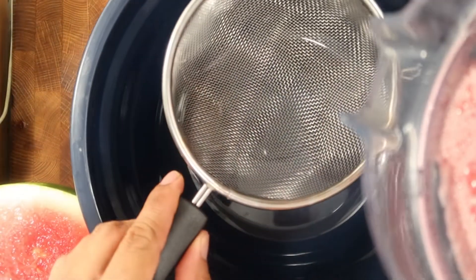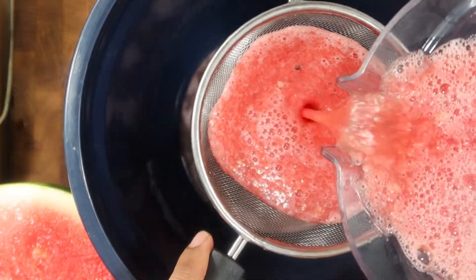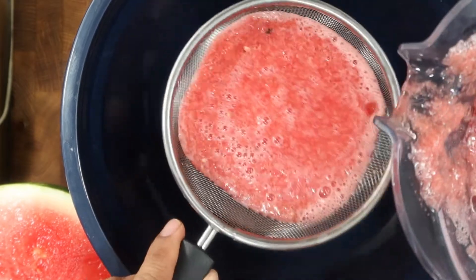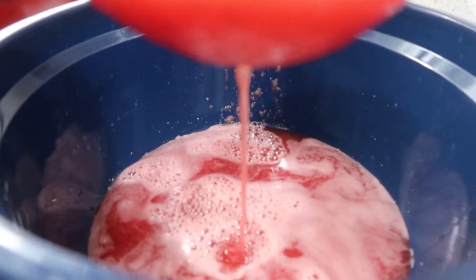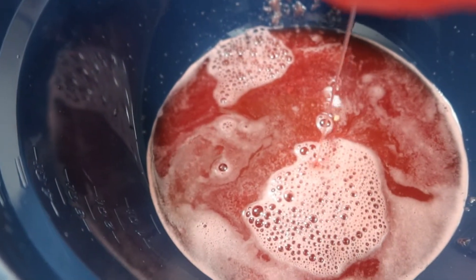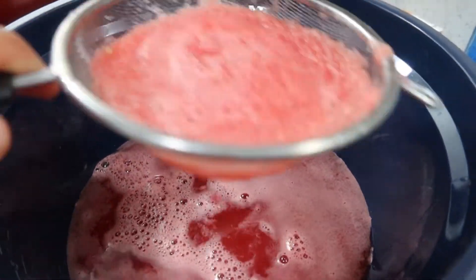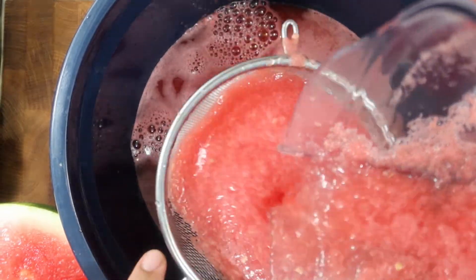Pure watermelon juice here. Now for this next part, you're gonna need a strainer and a very large bowl or pot. Pour the blended watermelon through the strainer into the bowl — this will remove the foamy watermelon parts so we're left with only pure liquid juice. This is all the watermelon foam we want to discard. Just repeat until you process the rest of the juice from the blender.